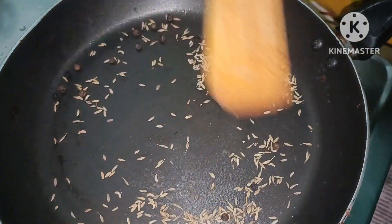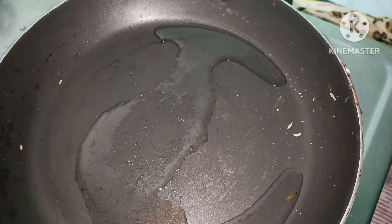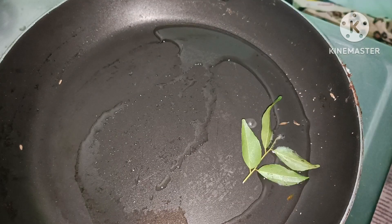Hello everyone, here is a healthy menu. This is a liver. Use a tablespoon of ginger and pepper.